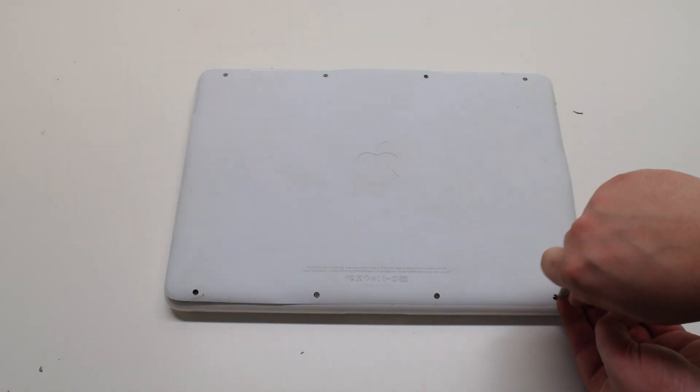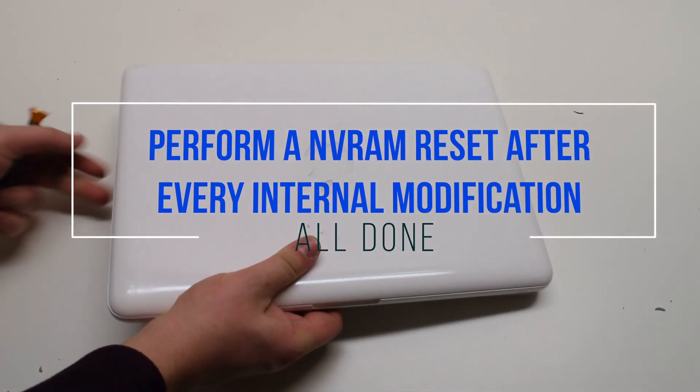It's good to perform an NV reset after every internal modification.